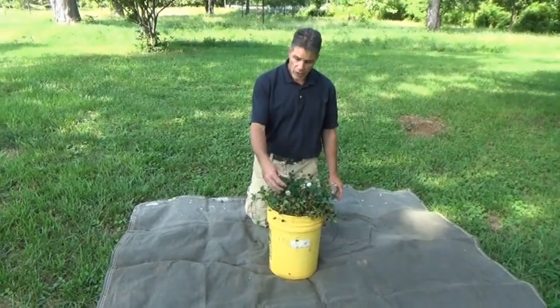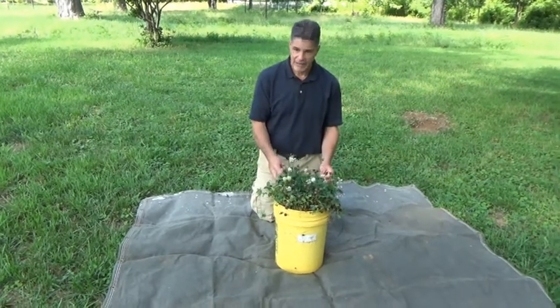As you can see, it's going to flower, and some of it has already passed its flowering stage.